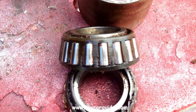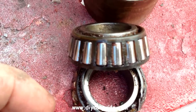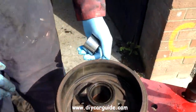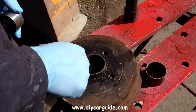Looking at the remains of the old bearing you can see the shiny wear marks. The new bearing needs to be fitted in from the outside of the drum.